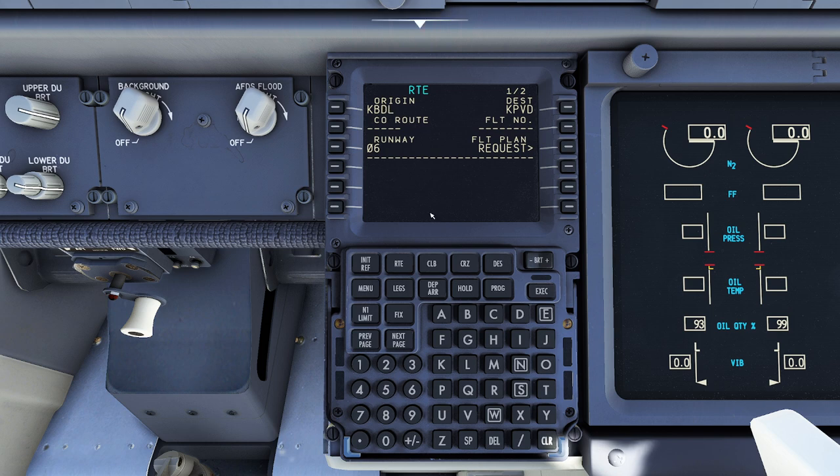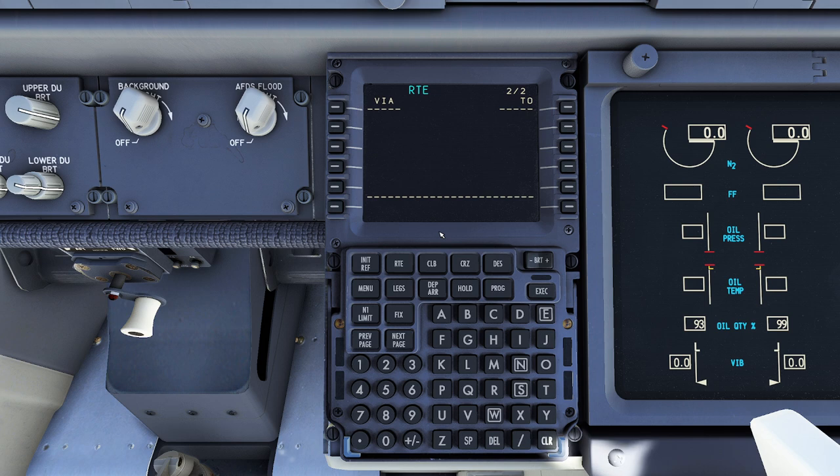Now after you have your origin and destination, you're going to want to pop over to this page and dial in your route. Here's how the route works: on the left side are jetways and airways, and on the right side are the actual physical waypoints. For example, let's say my first waypoint is HFD, which is a VOR. I'm going to go ahead and dial that in. Notice it's going to say 'Via Direct' — the reason it says that is because we're going to go directly to that waypoint without taking an airway.